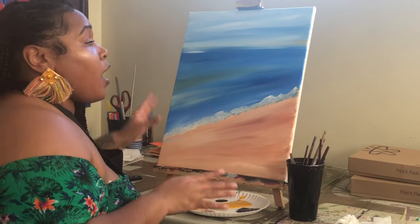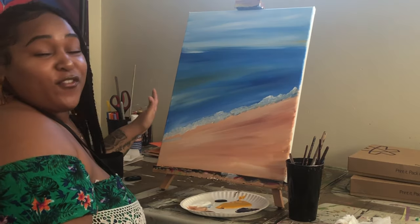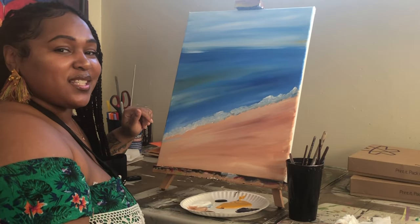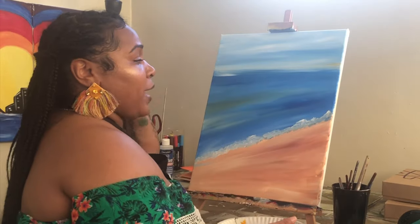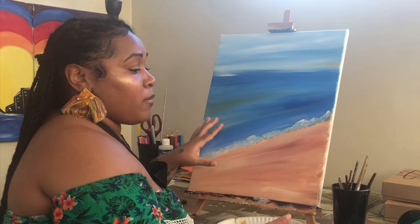Once you finish that part, give it about five to ten minutes to dry, or if you're impatient you can grab a blow dryer. A few moments later — now that my painting is dry, the next thing I want to do is add on my drink glass.